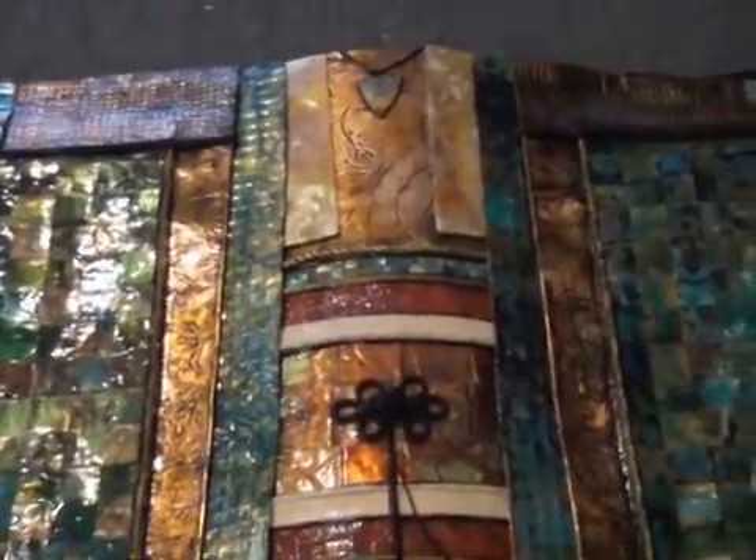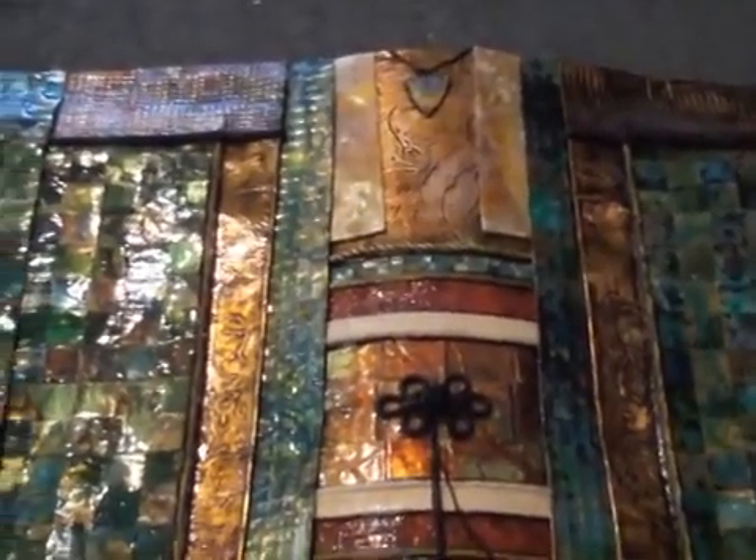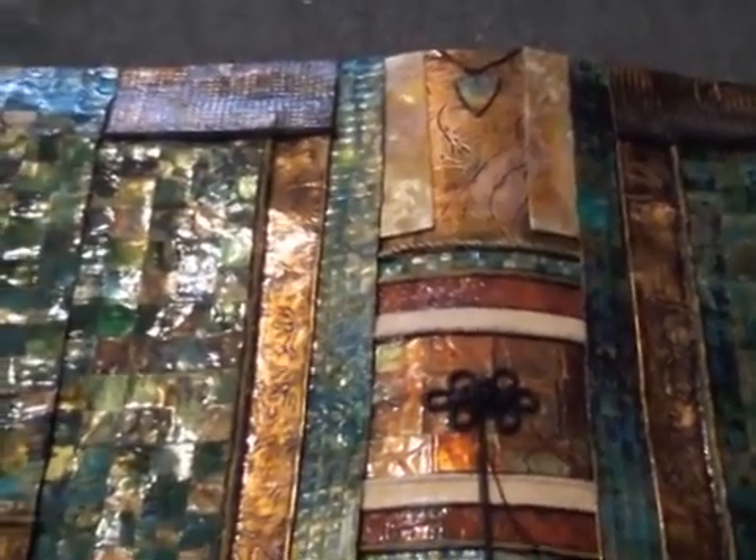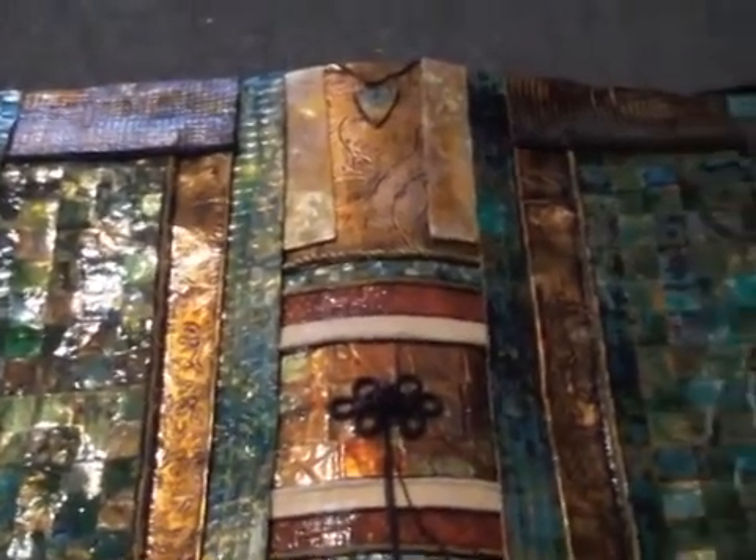They pretty much are done except for just a fine finish. I hang them up and take photographs, and sometimes the camera sees things I don't see. After I do that, I take a little paint brush and touch up places that show up and bother me in the photograph. And then all that's needed is the felt on the back to protect the back, protect the walls, and the hangers — and number 97 and 98 are done.